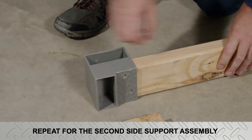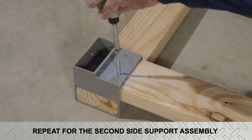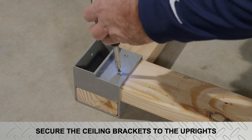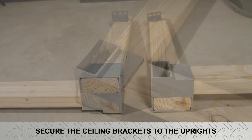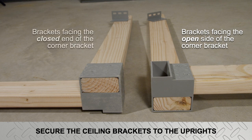Place assembly brackets on the side support, place uprights into the assembly brackets, and secure with bracket screws. Next, secure the ceiling brackets to the four uprights. Note: on one side assembly, the ceiling bracket must be mounted facing the same side as the open end of the corner bracket, and on the second assembly, the bracket must be mounted facing the closed end of the corner bracket.